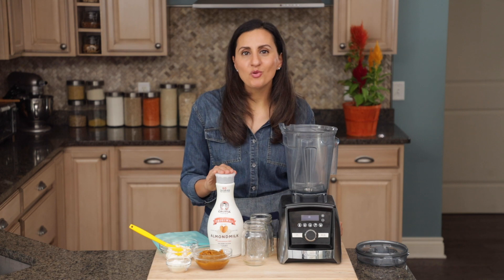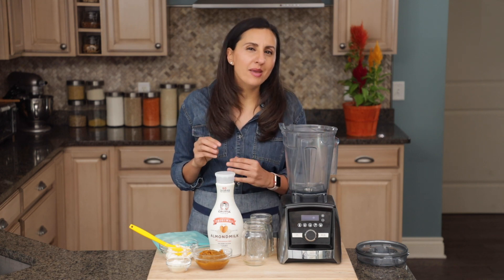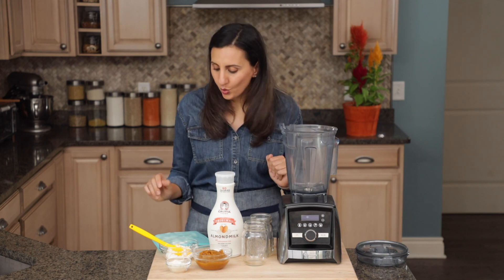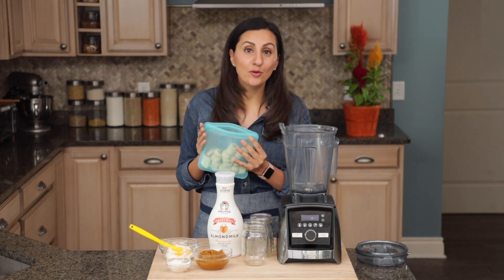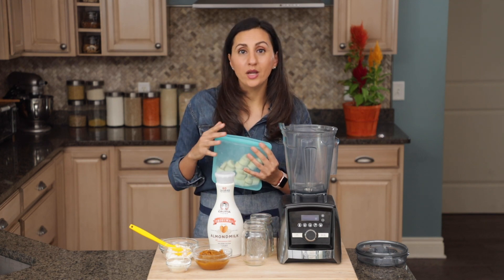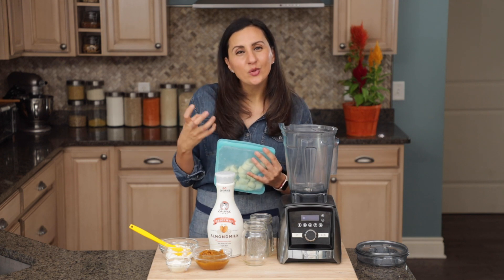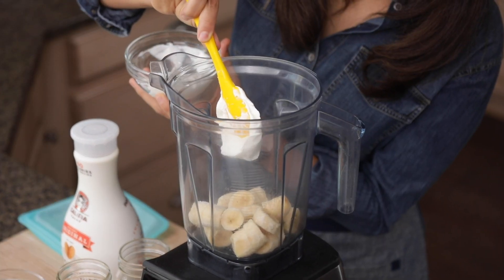When you're making a smoothie, it's as easy as throwing everything together in a blender. But there are a couple of tricks I like to share to make it ultimately creamy and tasty. One of my favorite tricks is using frozen bananas — this lets you avoid using ice so it's not watered down, and it gives it a nice creamy, ice cream-like texture.